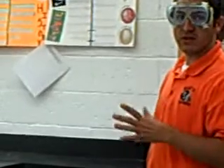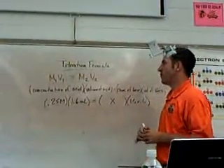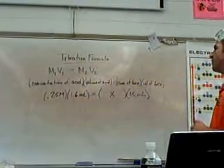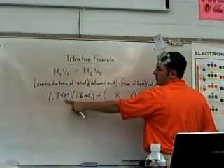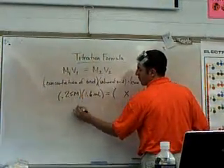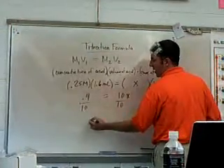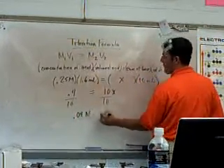I'm going to go over to the board and we're going to figure this out. The titration formula is M1V1 equals M2V2. M1 is the concentration of the acid, V1 is the volume of the acid, M2 is the concentration of the base, and V2 is the volume of the base. We're looking for the concentration of the base. The concentration of our acid is 0.25 molar, and we used 1.6 milliliters. When you multiply this out, you get 0.4 equals x times 10, so 10x. I get 0.04 molar for the concentration of my base.